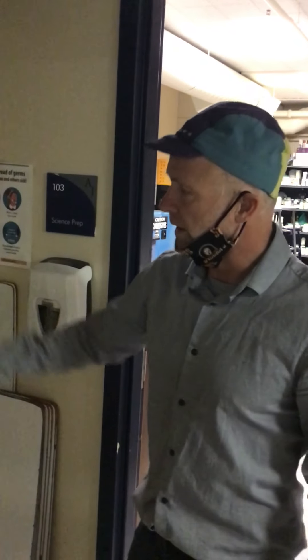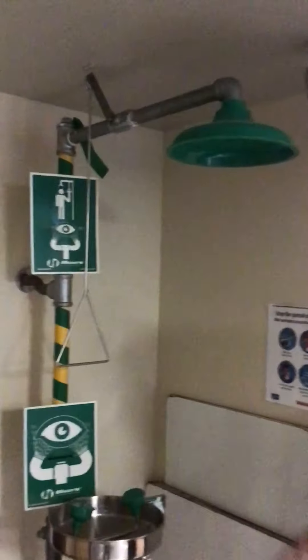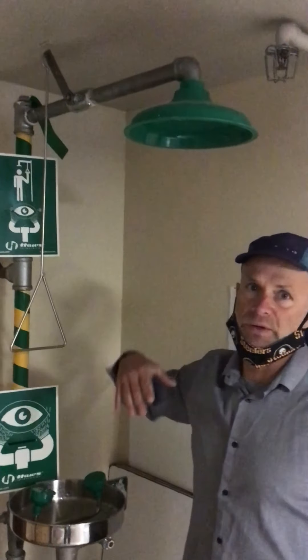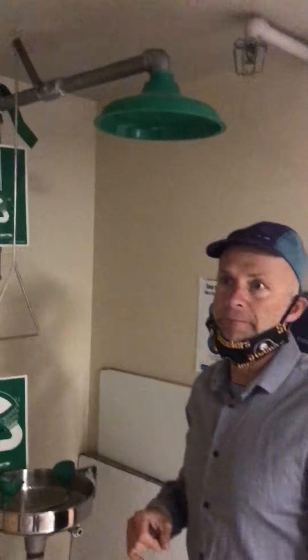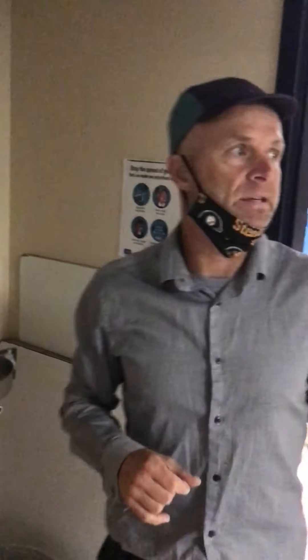There's also the emergency shower. The emergency shower is much more serious — if you should get something on your body that you can't get off in the sinks or at the eyewash station, you're going to come under here. You're going to pull this triangle down and that's going to open the valve and let water out.